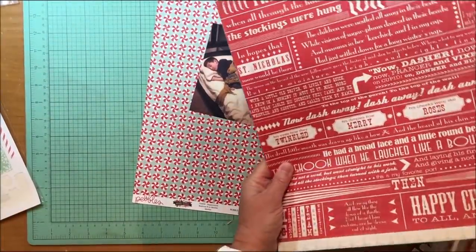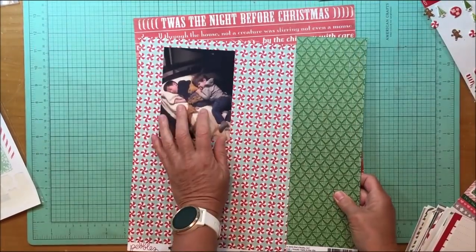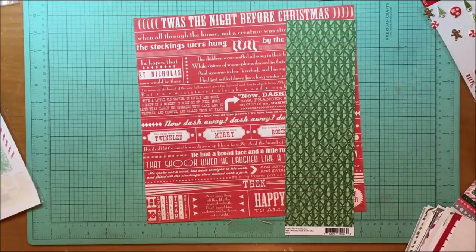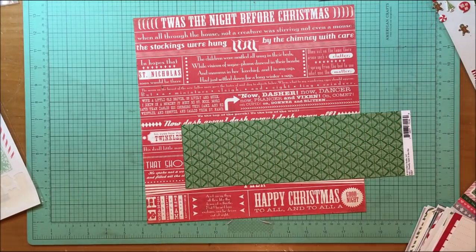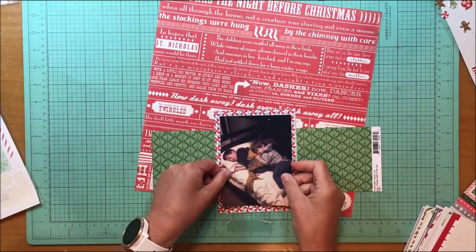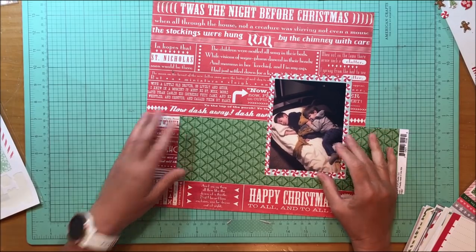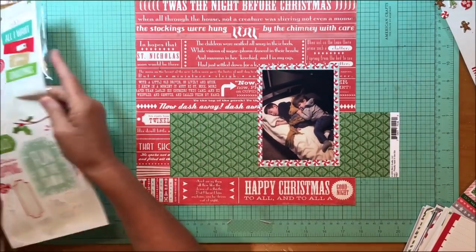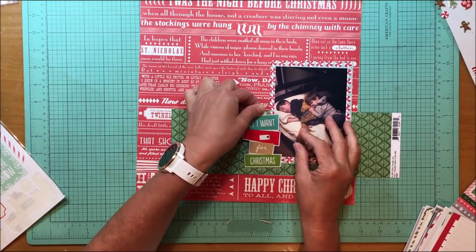Hey everybody, it's Kelly. Merry Christmas in October! I had one more Christmas layout coming up to finish up 2017 and this is it. I'm going to take that little peppermint stripe paper and mount that photo of my two grandsons laying in bed. The little guy is sleeping on his older brother — well, he's not really sleeping, he's kind of awake and just hugging on him. His older brother is actually sleeping, and my stepson posted this to Facebook and titled it 'Wake Me Up When It's Christmas,' so I thought that would be a really cute title for the layout.